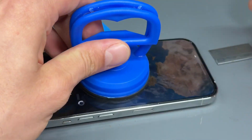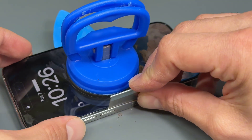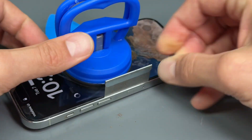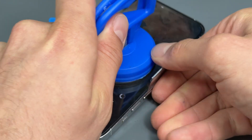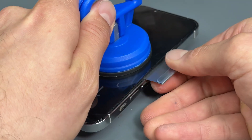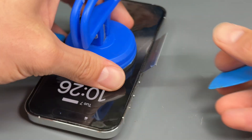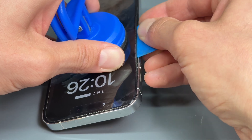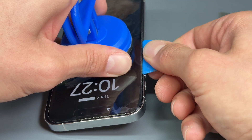Once you've got that, you can do the same on the other side. Put the razor blade flat in the gap between the screen and the frame — really flat. Be careful because you've got screen display cables just above the sim tray, so don't go pushing it in too deep. Just get it open a little bit and go up and down within the center third.